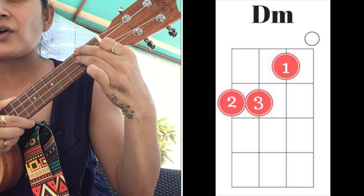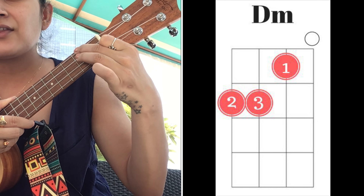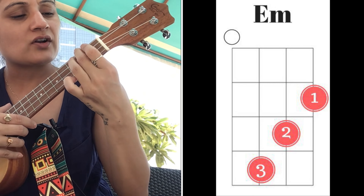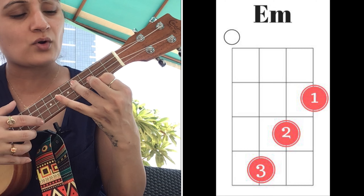Then we have D minor: keep your F intact and add your ring finger right beside your middle finger, which is on the second fret, third string. That is D minor. The next chord we have is E minor — I call it the waterfall chord.